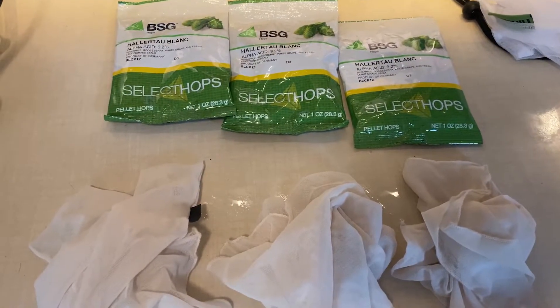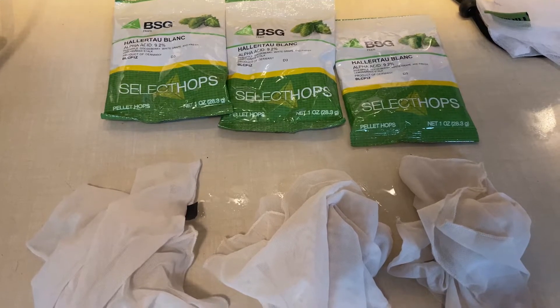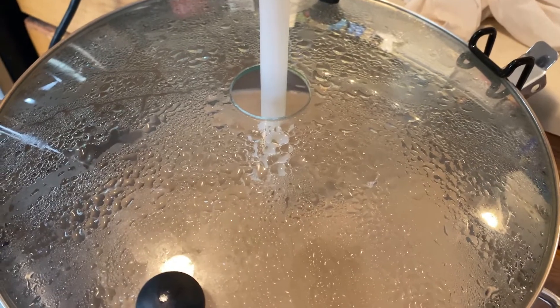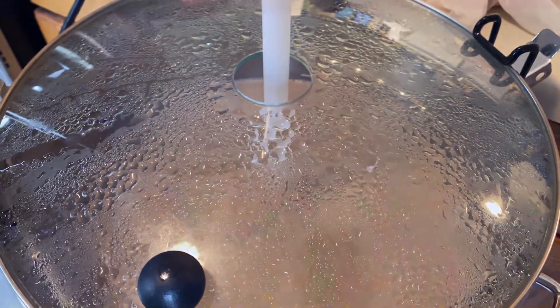Hop schedule — pretty easy on this one. It's a single hop, all Hallertal Blanc. One ounce at 60 minutes, one ounce at 15 minutes, and one ounce at mash out. Simple schedule.